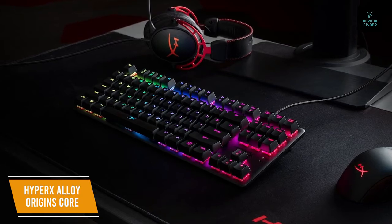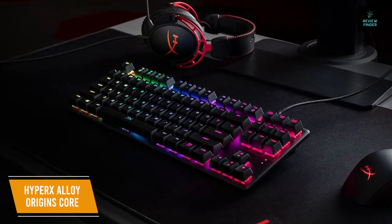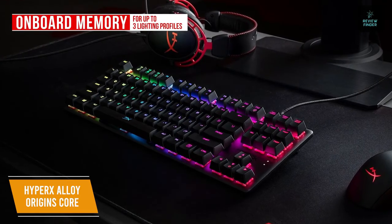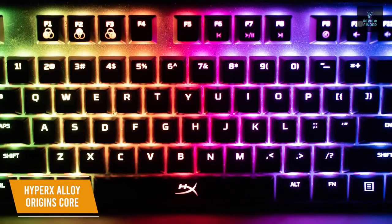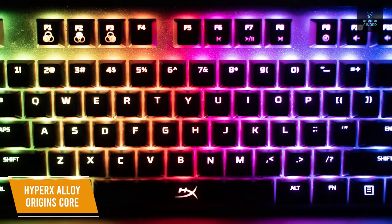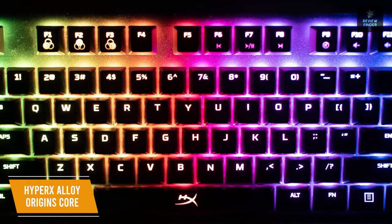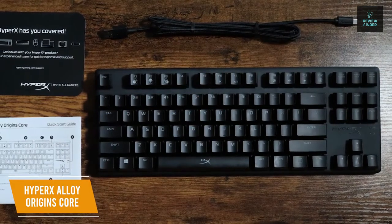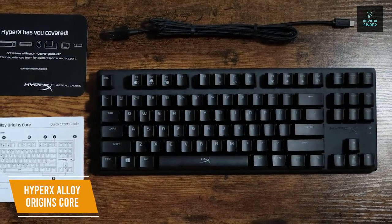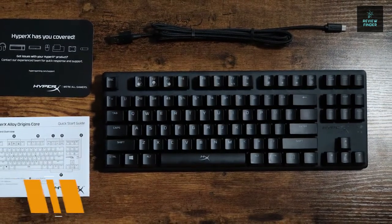It also provides anti-ghosting and N-key rollover features for all your input needs. The keyboard includes onboard memory for up to three lighting profiles so you can take your customizations with you. An added touch is the five levels of RGB brightness, which helps your keyboard be as bright or as muted as you like and adds functionality for gaming or working in low light or at night. The HyperX Alloy Origins Core is the best tenkeyless budget gaming keyboard, designed with quality and functionality in mind thanks to the sturdy aluminum build, the adjustable feet, and RGB brightness and profile options.